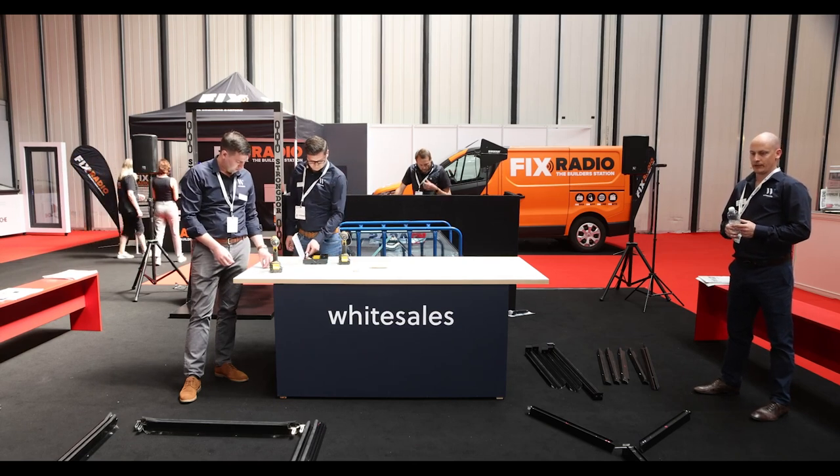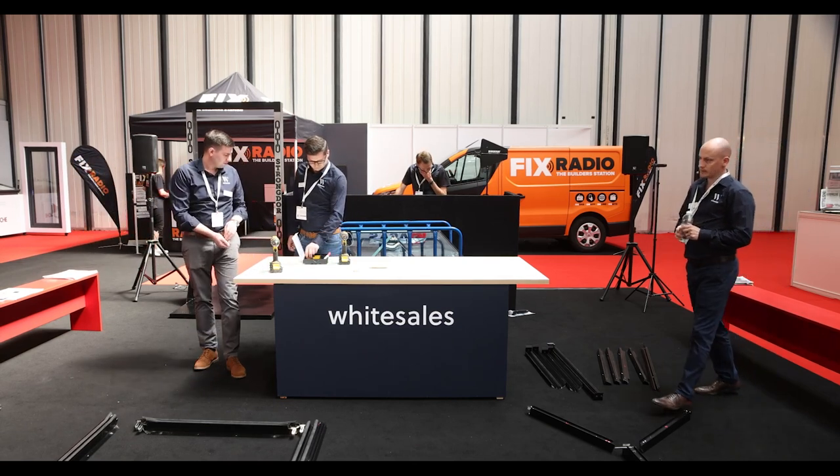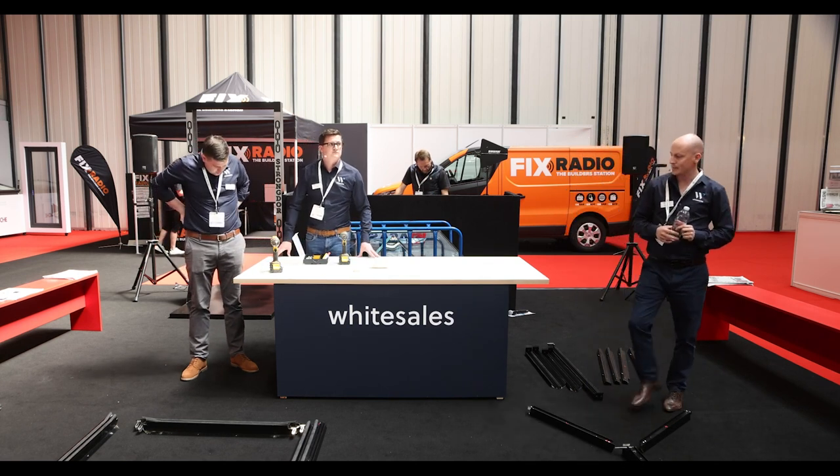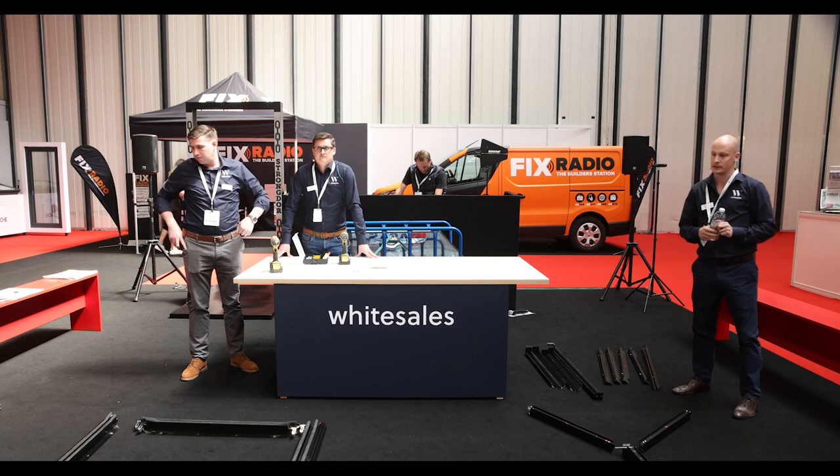We're here today at the Fit Show. This is our first Fit Show. We're very glad to be here and we'd like to welcome you to the installation demo of our Mglaze Skyview lantern roof lights.